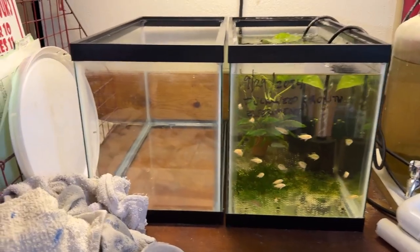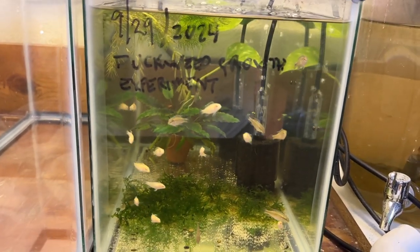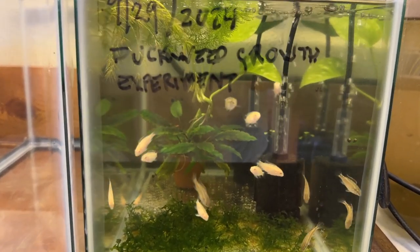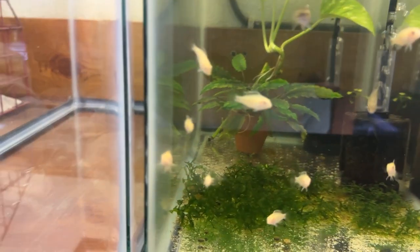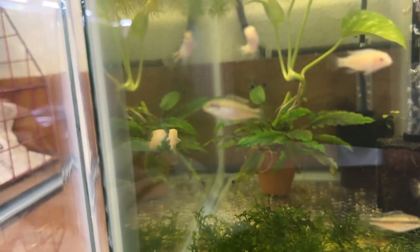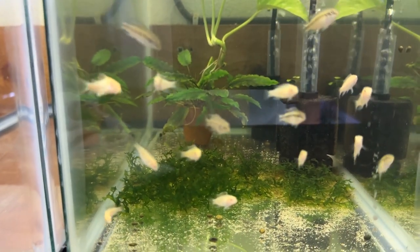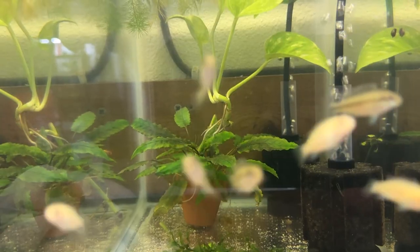Now we're in the garage — Garage Aquatics 2023 World Headquarters. This is a little five-and-a-half-gallon with, I don't know, maybe a dozen to 16 little crabensis fry — half albinos, half species. Somewhere back there is a little albino cory fry, glass surfing. They laid eggs a second time and I was only able to capture a couple. This one is ready to go in with its parents and older siblings. There's some Subwassertang in here, another crypt in a terracotta pot, a pothos, hornwort, and red cherry shrimp.